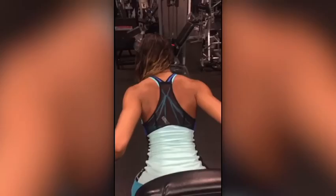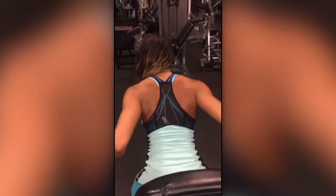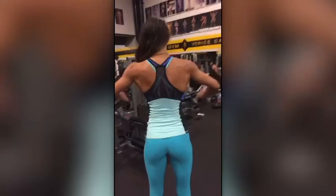Look at that nice bikini back. Nice V-taper. Let's see a lats spread. Look at that. Wow. Beautiful. That girl's got lats.